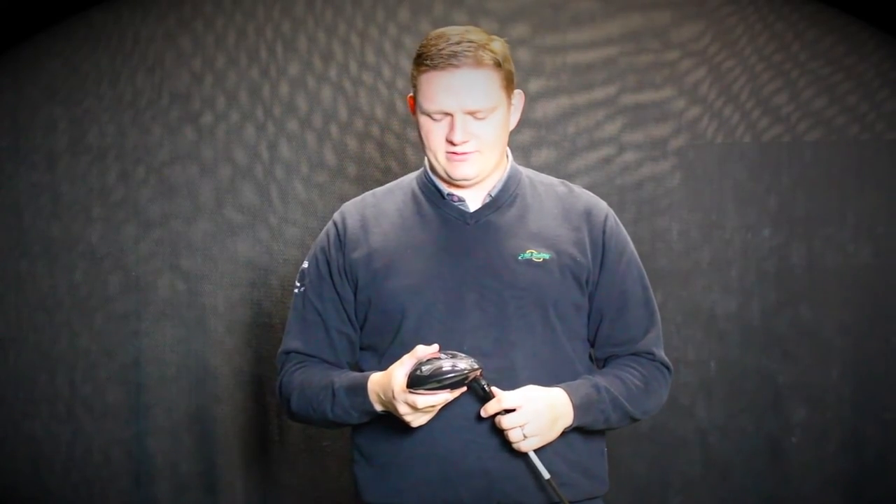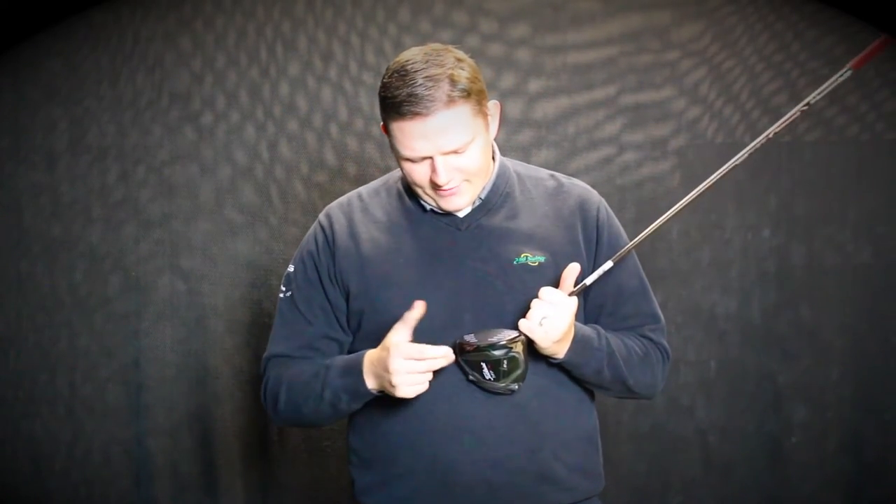They've also enhanced their active recoil channel to increase faster ball speeds on center and off-center hits, while also reducing spin in comparison to the 915 drivers. They also have the radial speed face, again increasing ball speeds, with faster ball speeds out on the toe and on the heel.